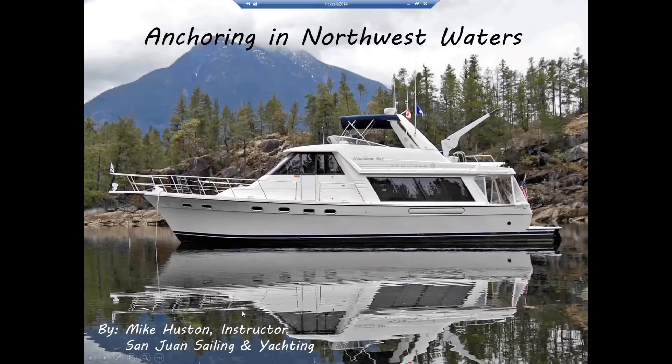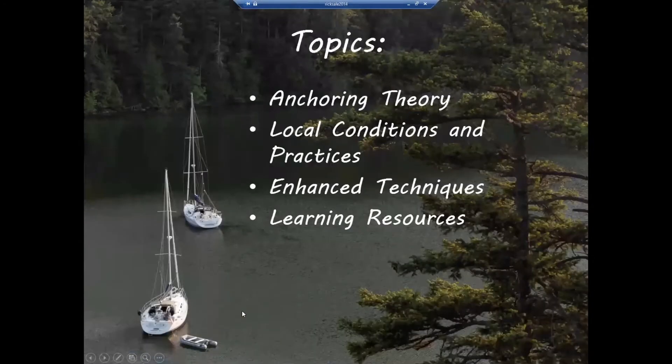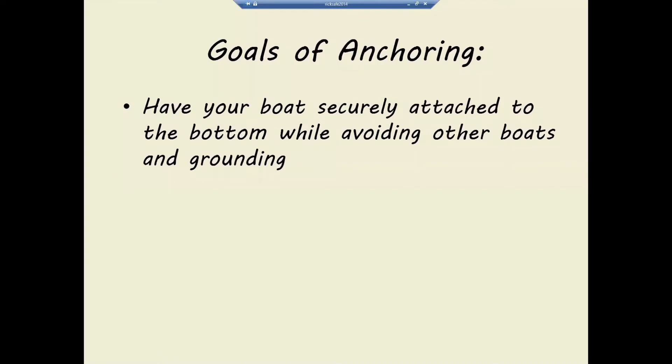Let me dive in here. The topics today are anchoring theory, some local conditions and practices, some enhanced techniques, and some learning resources. The goal of anchoring is to have your boat securely attached to the bottom while avoiding other boats and grounding. And there's one other super important goal of anchoring, and that's to get a good night's sleep.